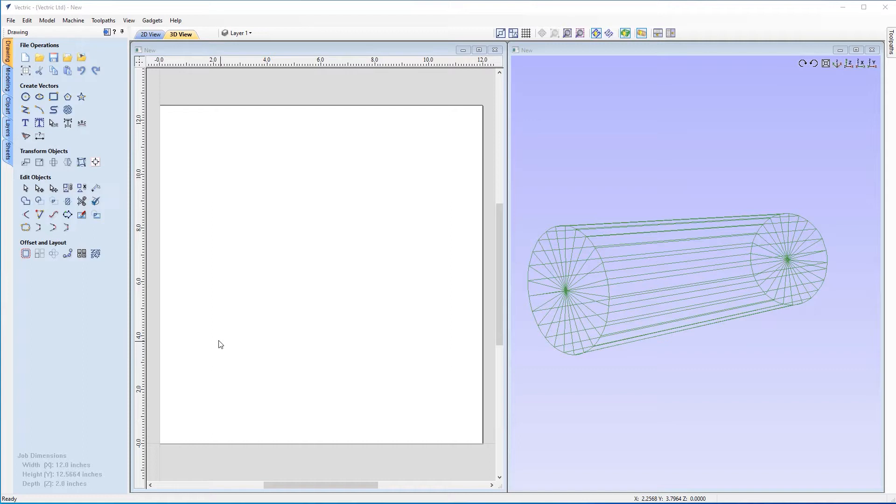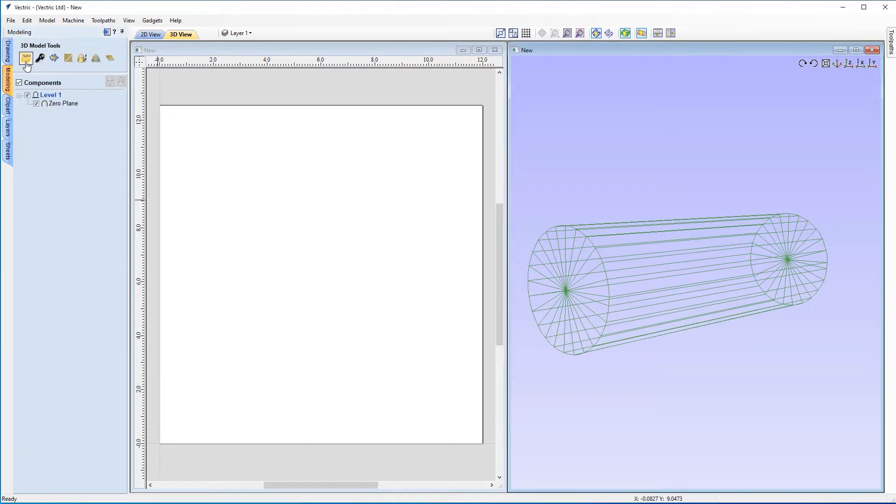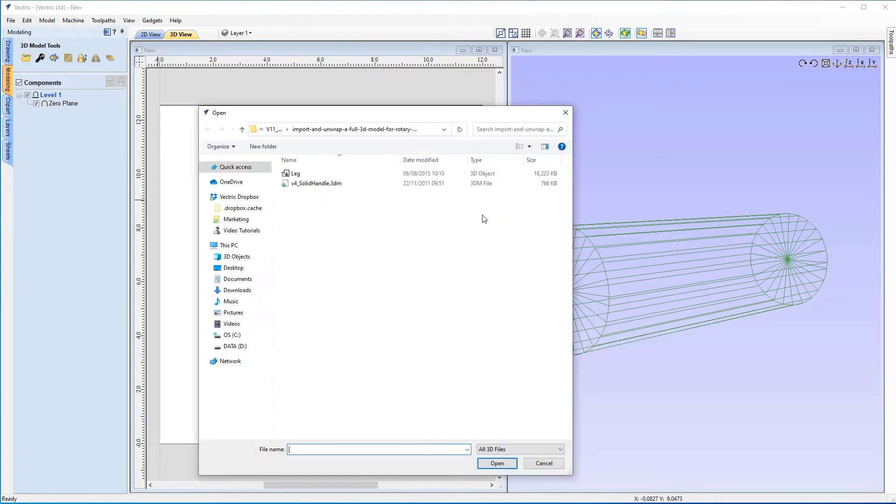So now we actually need to bring in some 3D content to unwrap. Let's go over to our modeling tab and click this button here to import a component or 3D model. Now it's important to note that this model is actually one of Rhino's demo models and we can't unfortunately give this away, but you'll still be able to use the information we supply here. You'll be able to take away a lot from this tutorial and apply it to any models that you import yourself. So I'm just going to go ahead and open up this file.